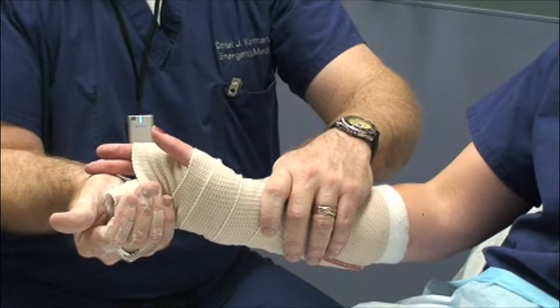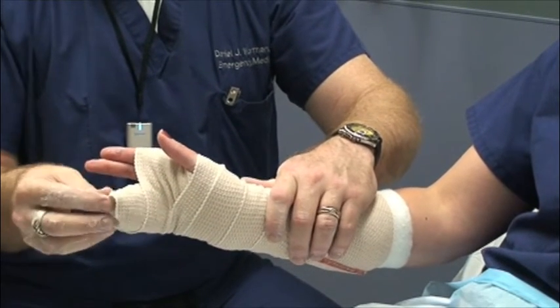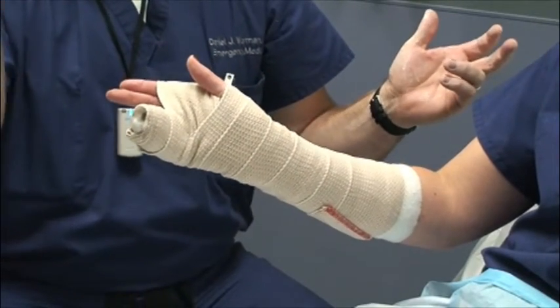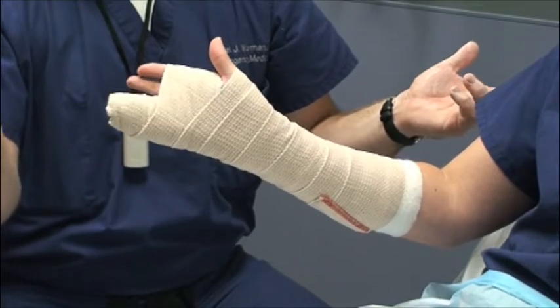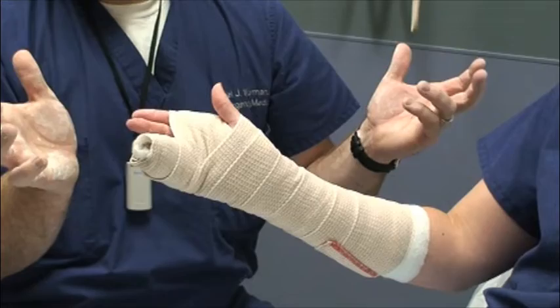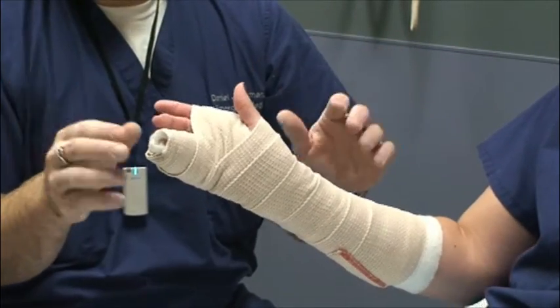Remember: the cooler the water used, the longer it takes to set. For something like this that you have to mold, you may have to stay in the room and hold it in position for a while, because the patient can very easily straighten things out at this point. Once things start to harden, the fracture is very fragile and it will crack if it's not held until completely hardened in place.